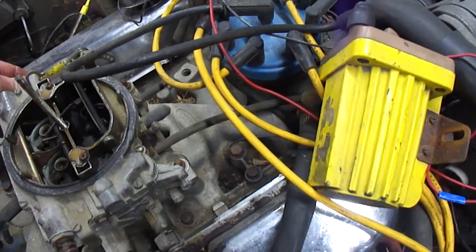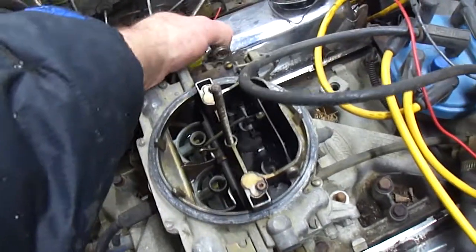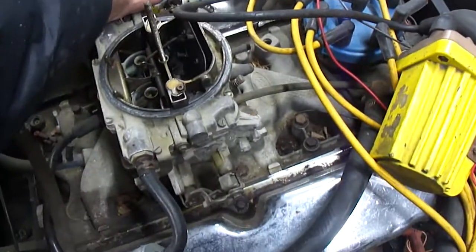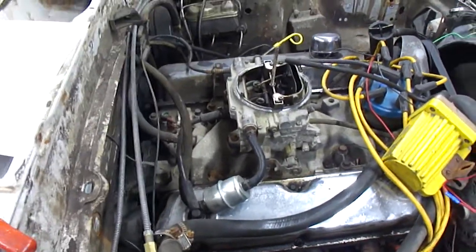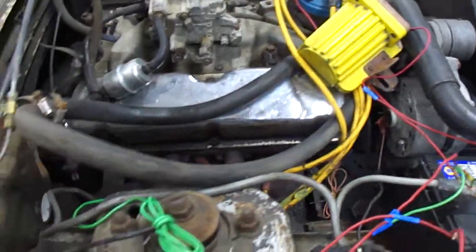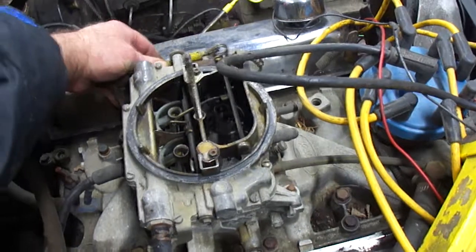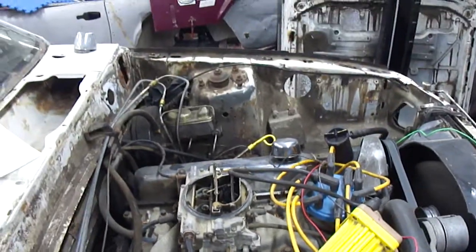We'll rev it up here a bit. Everything's working great. Now we may have a bit of a vacuum leak because I've got a bunch of stuff unhooked here that I don't actually need. So it's just to show you how the engine's running. Everything's fine, no crazy noises. Just rev it up again here. Sounds pretty good.